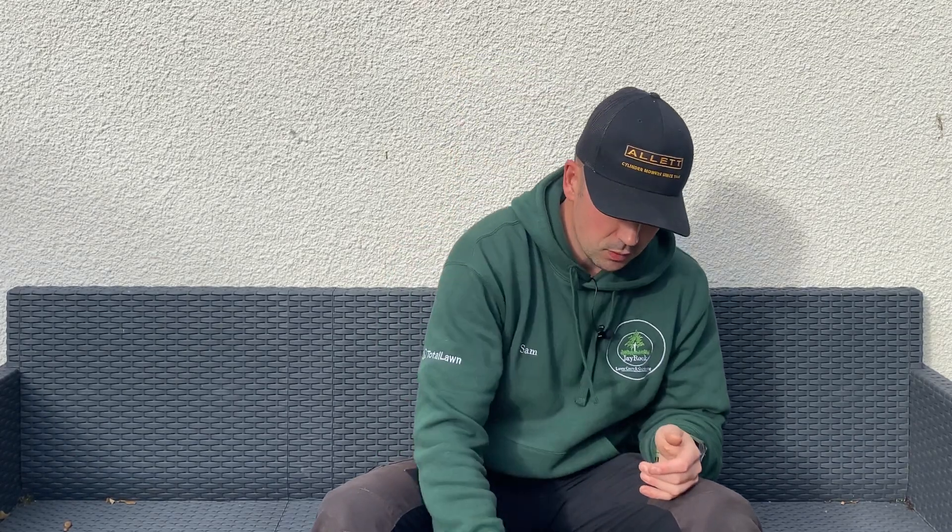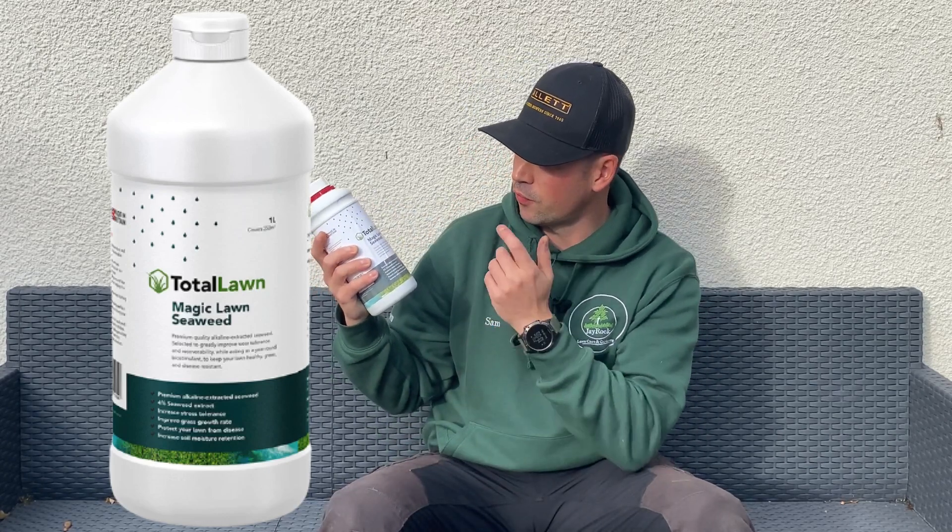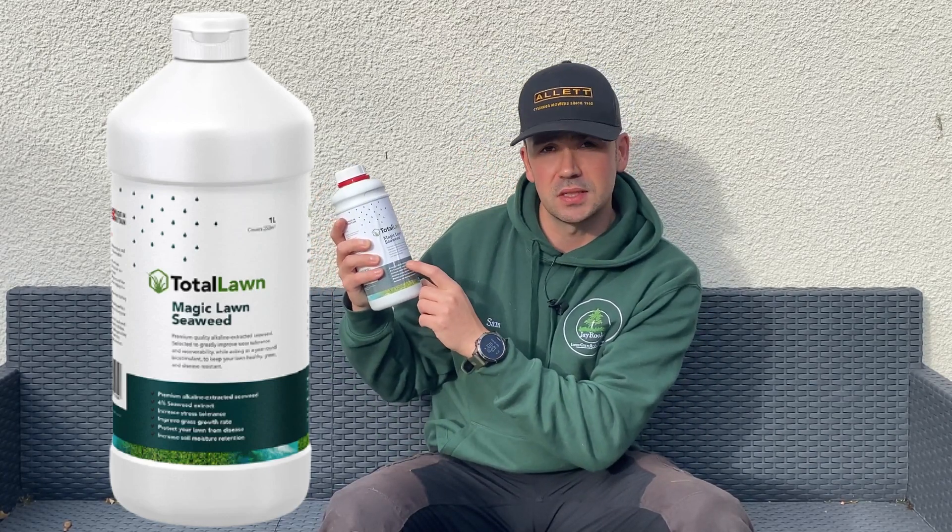Easy. Seaweed extract. The one I'm using here is a four percent alkaline extracted seaweed from Total Lawns — it's mega stuff. Not only does it help with stress tolerance and disease prevention, it feeds the bacteria in the soil, helps break down the thatch layer, and it also increases the production of chlorophyll.